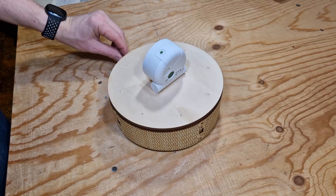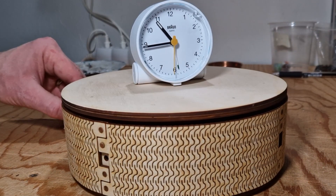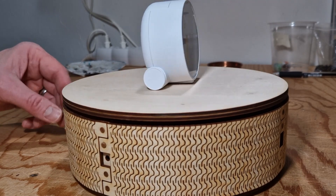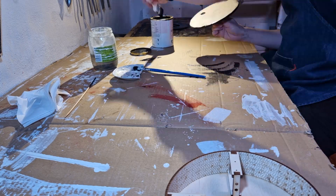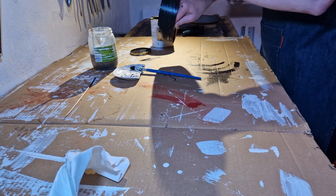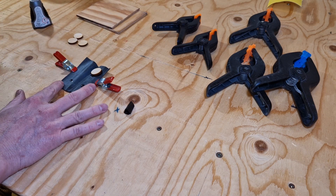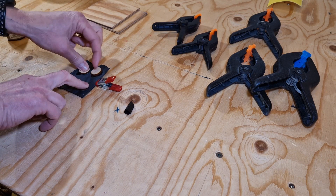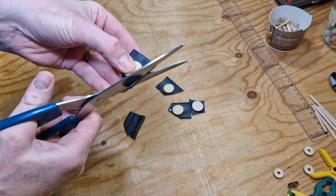After the glue dried I fitted everything together to see if it worked, and it seemed perfect, so the next step was painting. I painted everything black, just like the small display stand I saw online. While waiting for the paint to dry I made non-slip feet by gluing discs to a piece of rubber, then cutting the discs out after the glue dried.